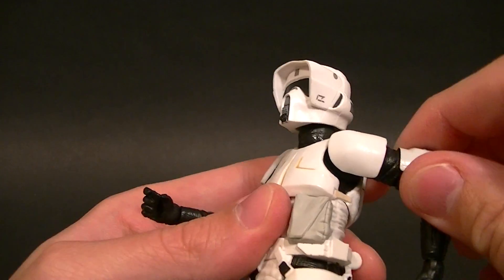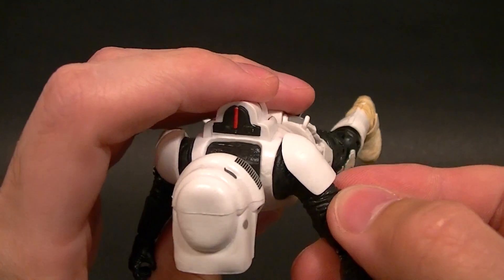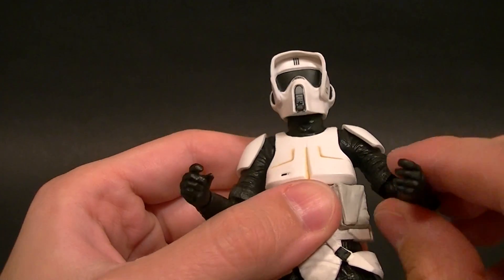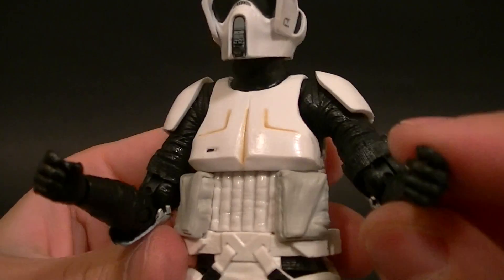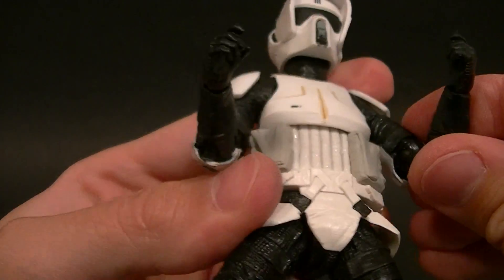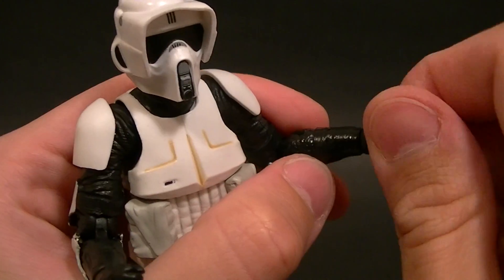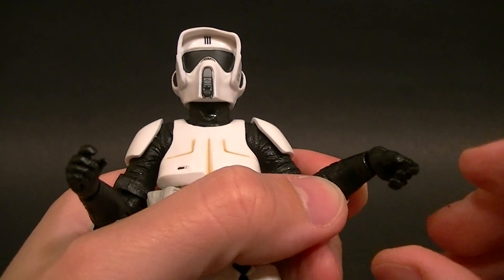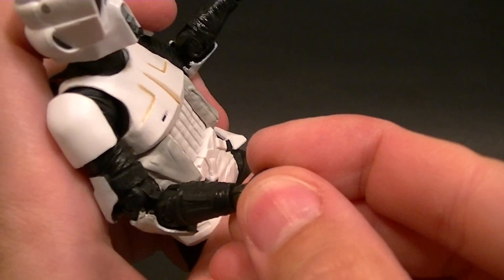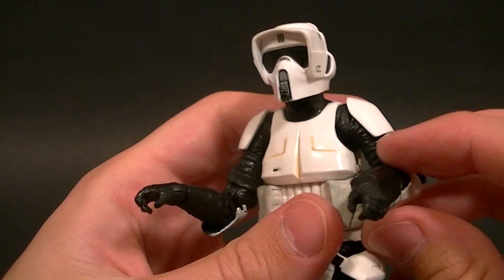We still get our swivel, though it's probably going to pop off the shoulder pad if you're not careful. We have a bicep swivel, which is very nice. Then a double-jointed elbow giving us all the range of motion we could want. We also have a wrist swivel and a wrist hinge — he's got a vertical hinge on both sides, which is probably to help him hold his handlebars.